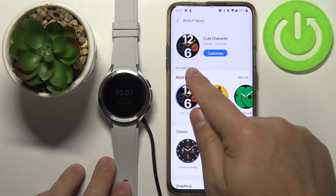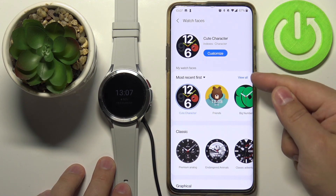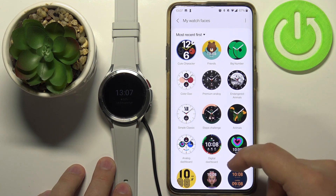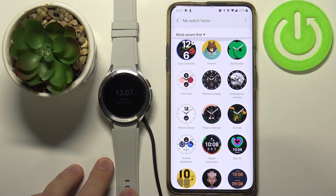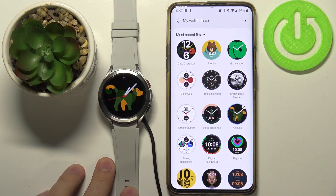Here we have a category called My Watch Faces. Tap on View All, and here we have the list of watch faces on our watch. We can tap on one to apply it, like this.